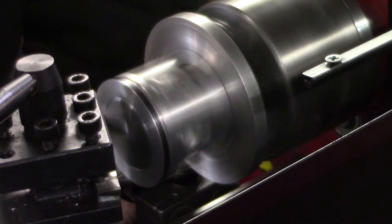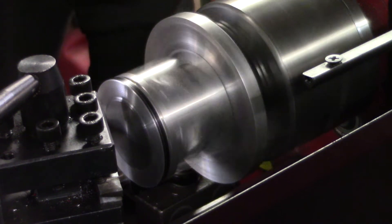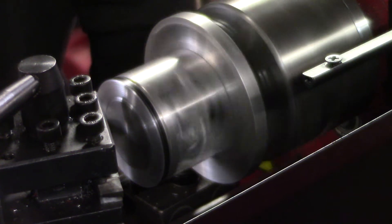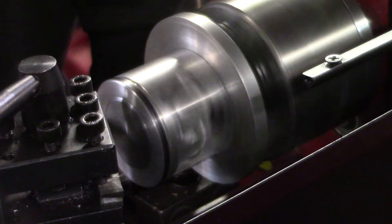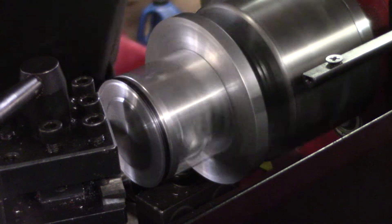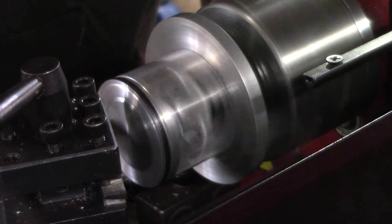So there's about 15 thousandths there. Take a tensile depth cut. On a little lathe like this, just want to take your time. I do have a layout line on that piston.